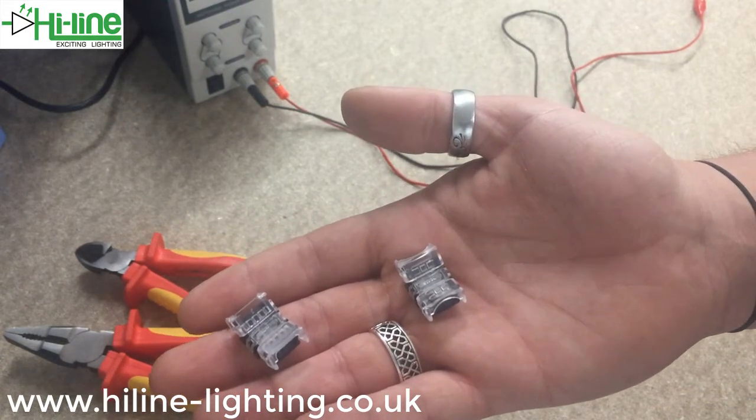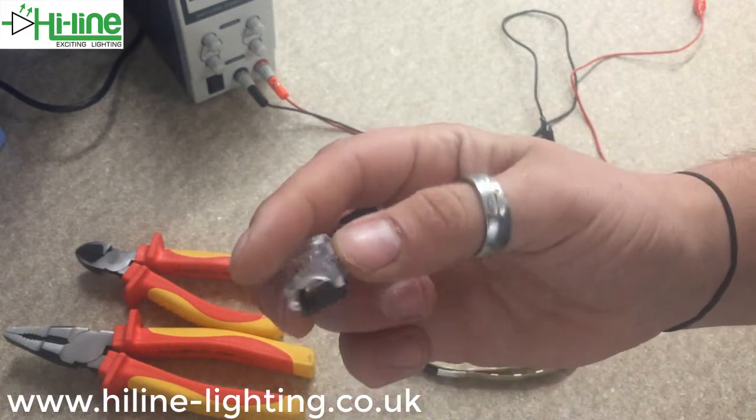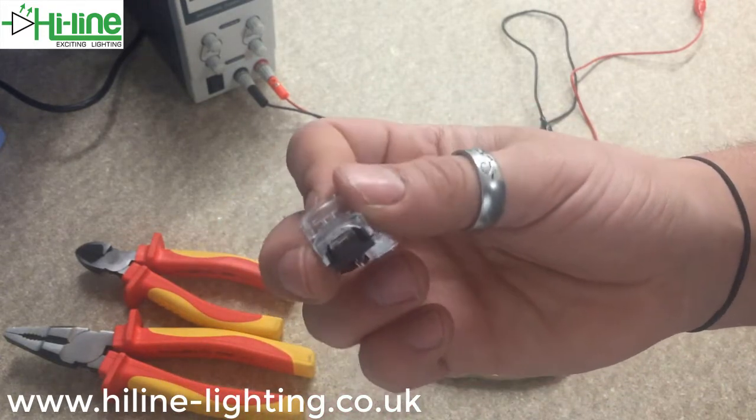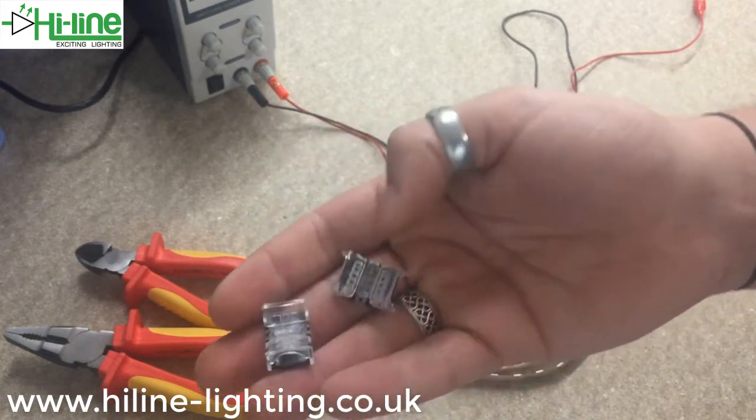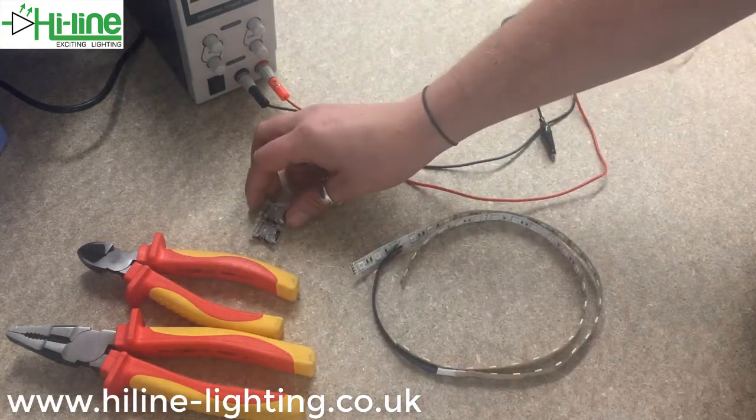They're high power — about 5 amps per terminal. For the IP65 version, you don't have to peel back the silicon coating on the LED strip; you can just clip them straight onto the end. You'll see in this video how easy they are to use and how quick they are to set up as well.